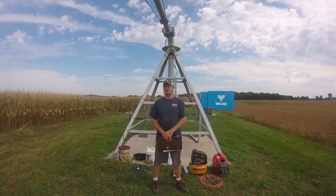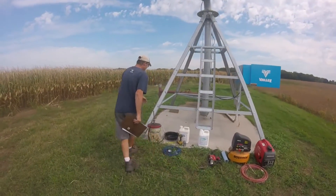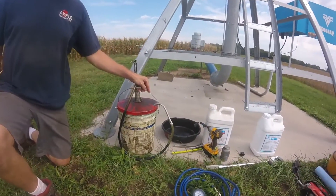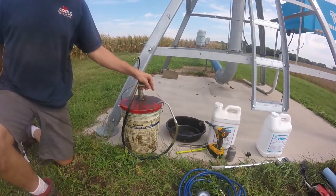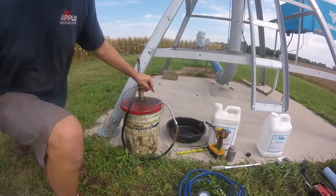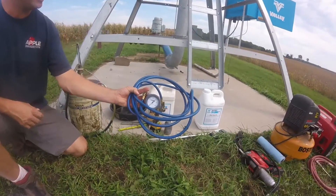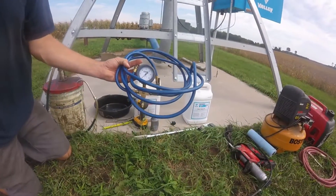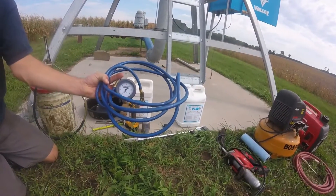First, let's talk about the tools and parts you'll need. Number one is a pail pump, which allows you to pump grease from the container into the gearboxes. Number two, you've got an air pressure gauge — this one is an equalizer, which allows you to equalize pressure quickly and easily into both tires.